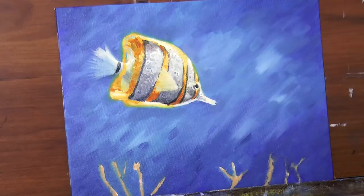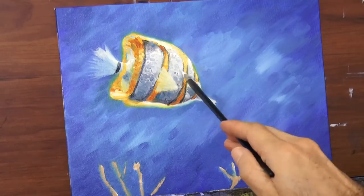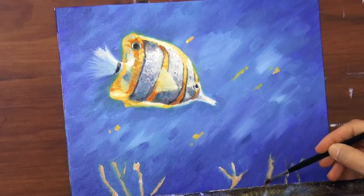Very good — excellent! I like how it is looking so far. It also has a big black dot toward the top, right here, and I will test adding some yellow spots to the background.